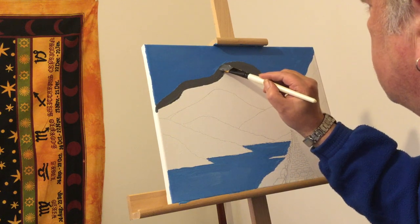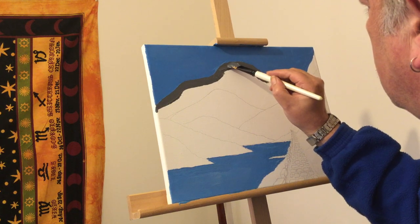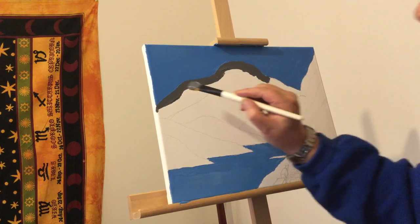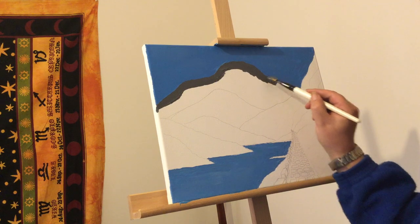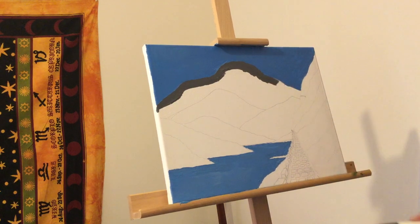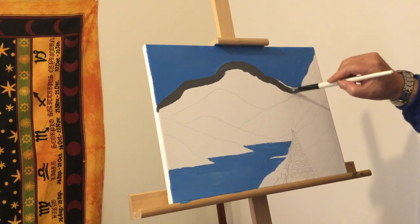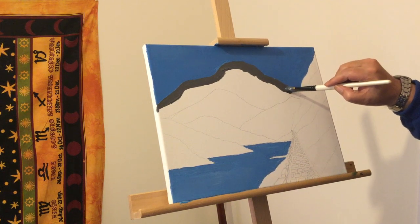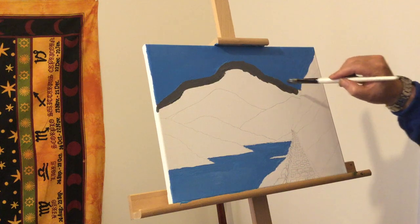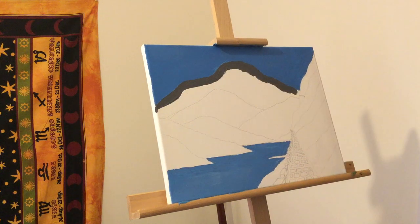That could pass as a wee bit of snow I suppose. Anyway, I'm coming down the mountain there. Once I get the basic shape done, I'm going to move into mountain definition and cutting in. So I'm going to use a smaller brush.